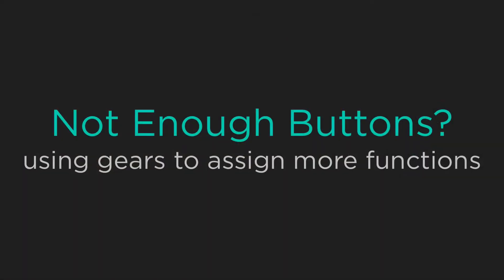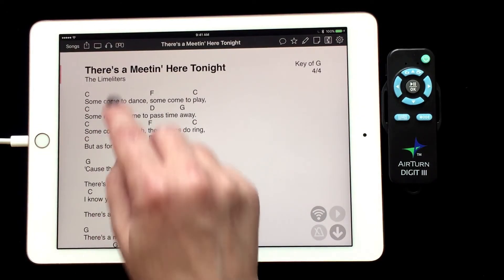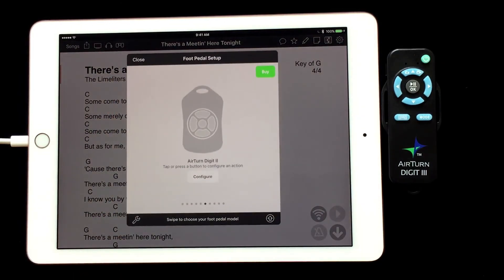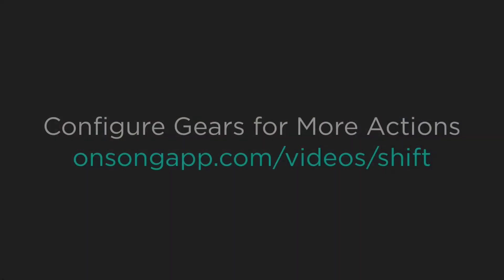You may be like me, and five actions are just not enough to get you through a performance. You can go back into the foot pedal menu and tap on the up arrow in the lower right hand corner to use gears with the Digit 3. This will allow you to assign multiple actions to one button. Here is a video which will go over how to set up and use gears.